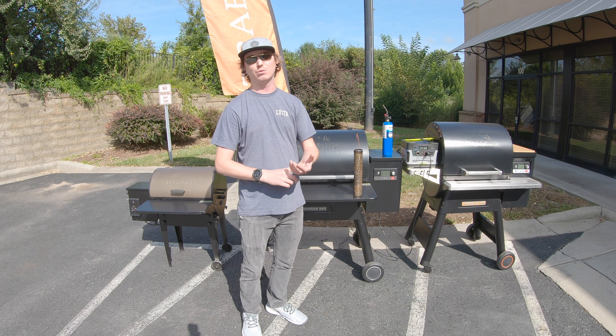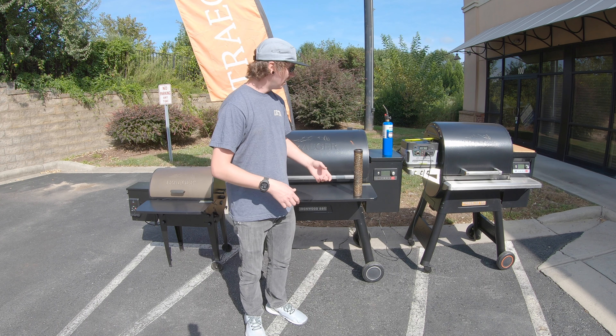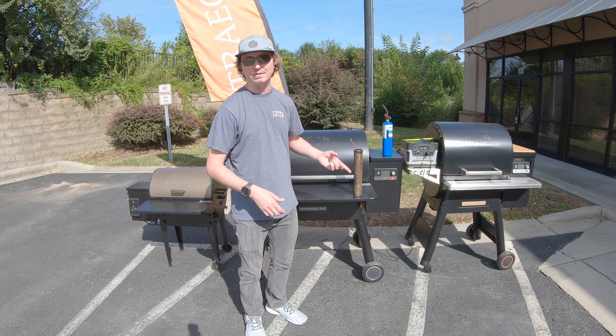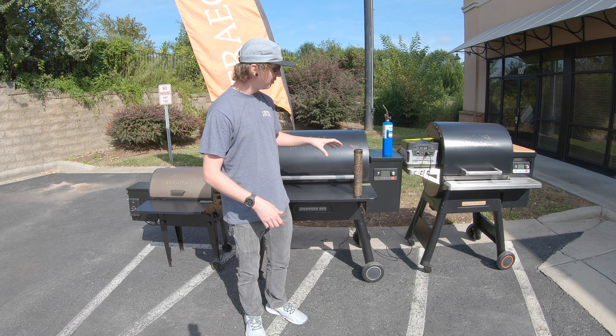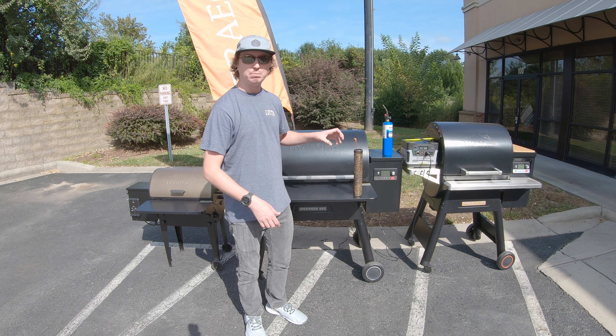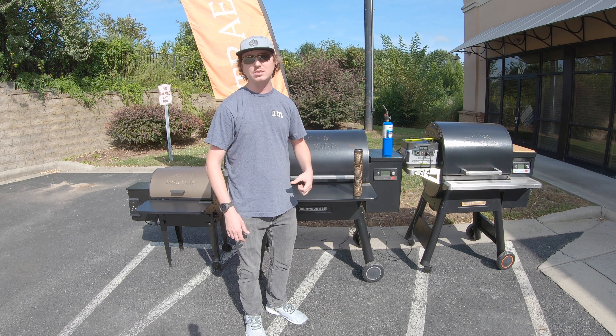Go ahead and get your torch going, and you're just going to light off the top of these pellets. Hold the torch there for probably about a minute — you want to make sure you've got this thing lit really well.